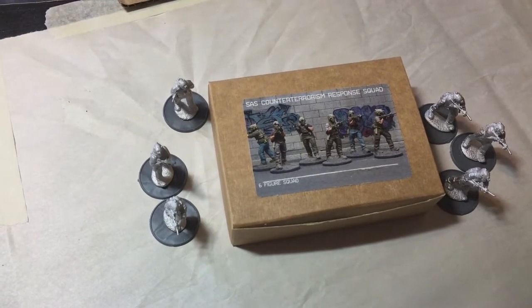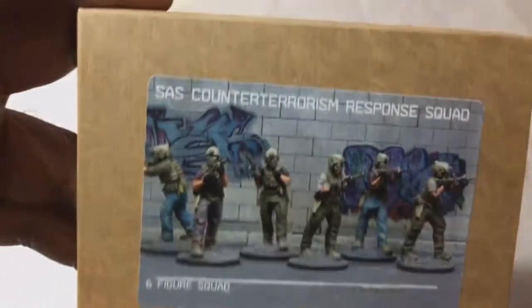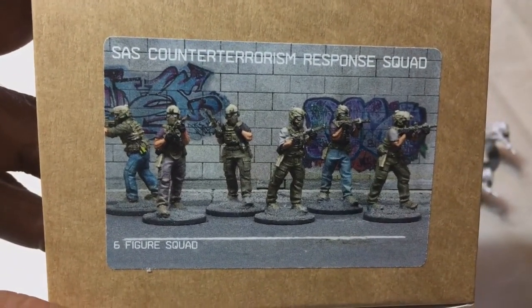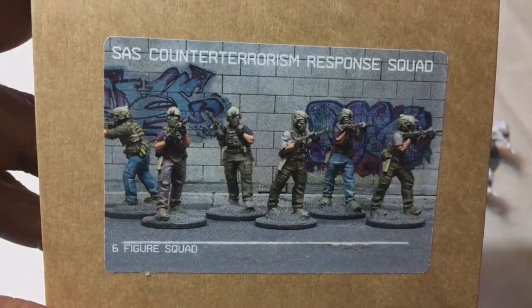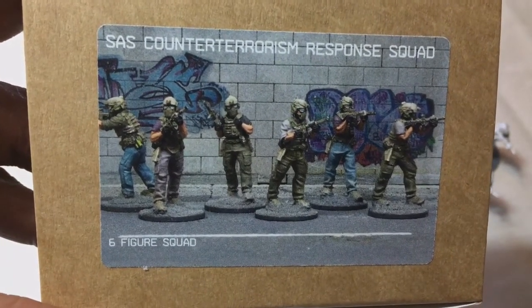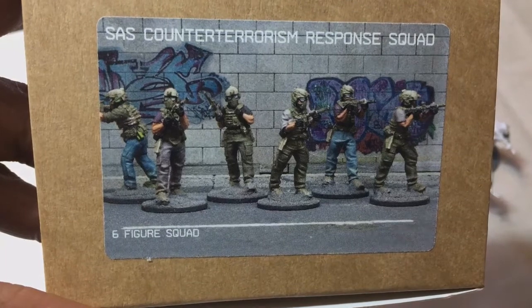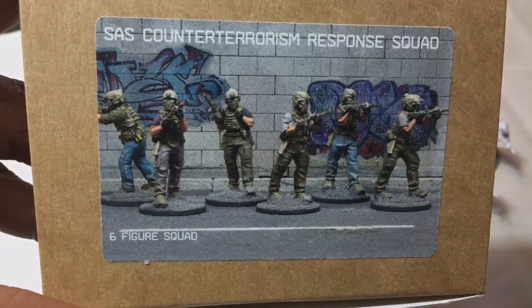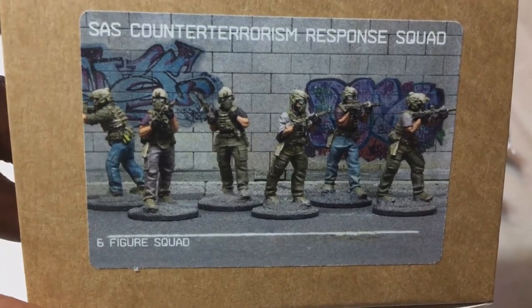Hey guys, we are back with another quick video. These videos are designed to let you see what you get in some of these miniature sets. I know a lot of times I show them in my after-painting or other videos, but sometimes you just want to watch the video and see what's in there and what they look like if you're thinking of doing a purchase.